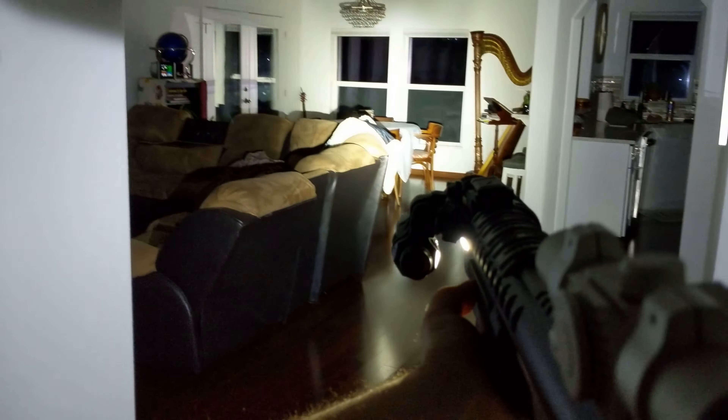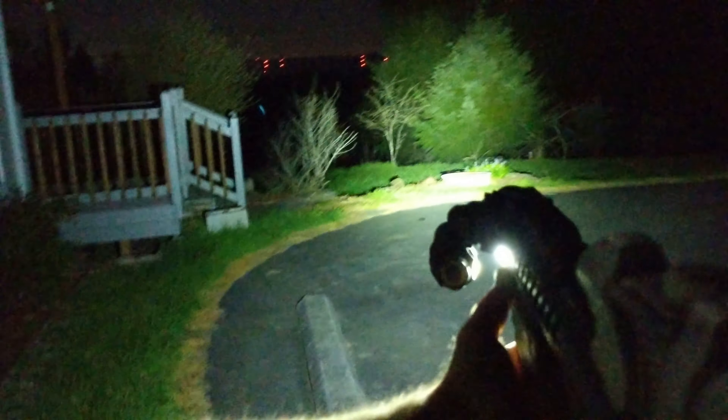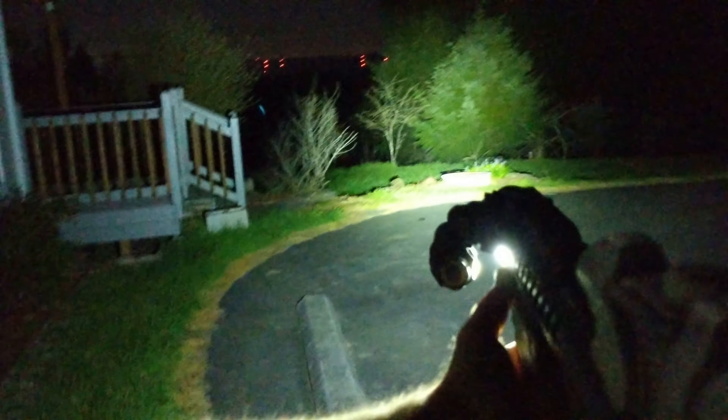Next we'll go outside to see how far it shines. Here we are outside on a nice dark starry night. Here's how well the 500-lumen Phoenix illuminates — and holy crap, here's how well the Streamlight TL Racker illuminates.